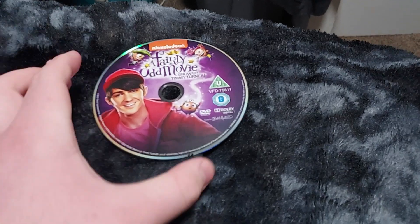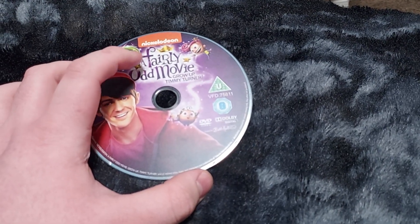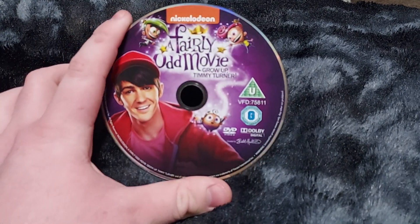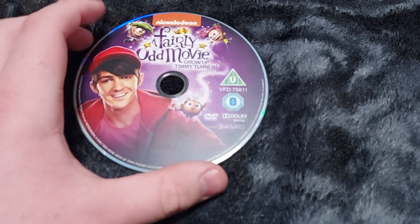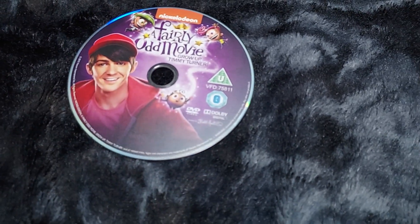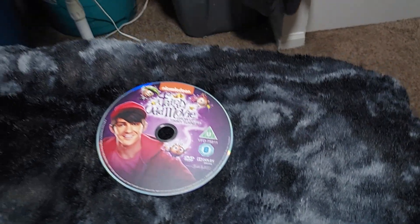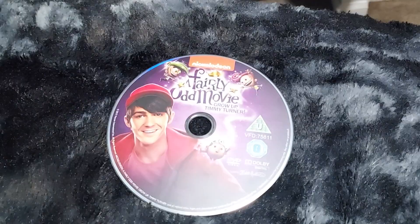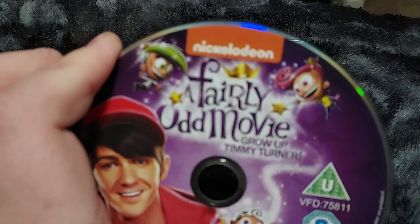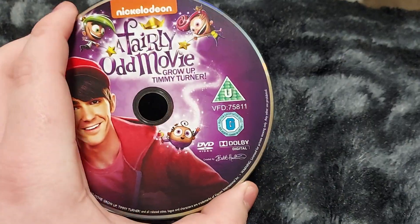I'm back. Here is the DVD right here — it says Nickelodeon, 'A Fairly Odd Movie: Grow Up Timmy Turner.' This looks very interesting. We have Timmy, Cosmo, Wanda, and Poof — they kept the same animation style from the Fairly Odd Parents and Jimmy Neutron crossover special, The Jimmy and Timmy Power Hour. That's actually the same animation right there. And there's a little signature on it. This DVD is from 2015.